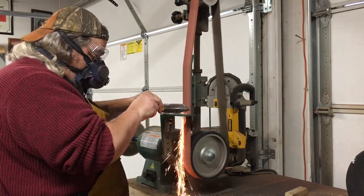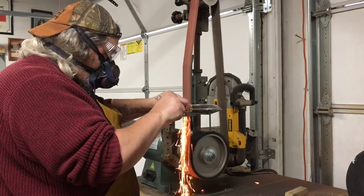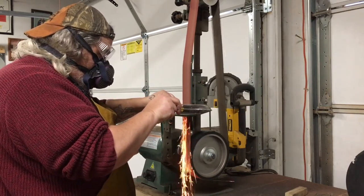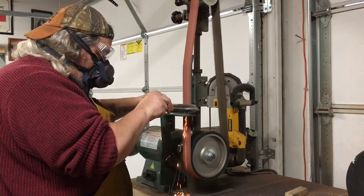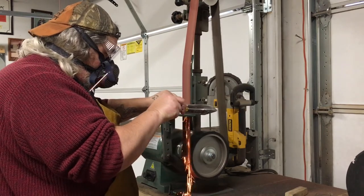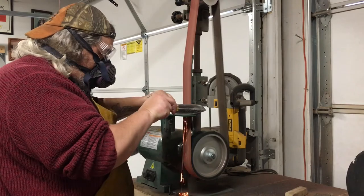Believe it or not, this is a pared-down video — you do spend a lot of time getting the shape you want. If you don't forge it that way, you have to finish it this way. When you're taking your time to match a blade, like I was trying to get as close to the Becker as I could, you need to take your time on this.